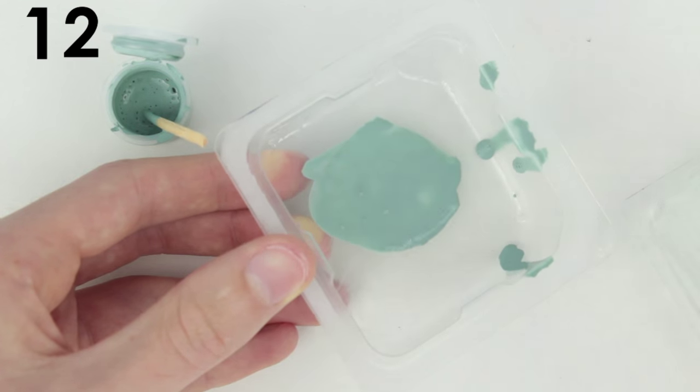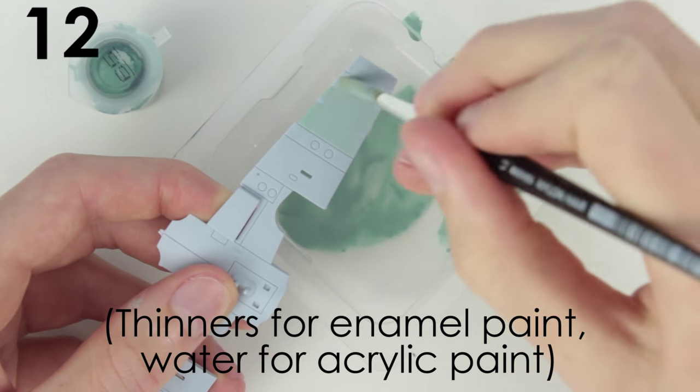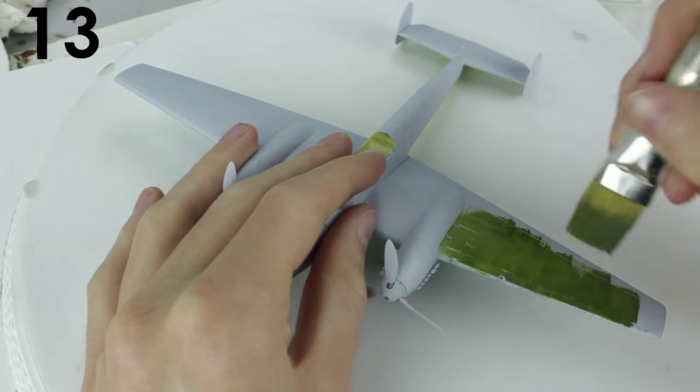Mix your paint with an equal amount of thinners, or to the consistency of milk, to help you avoid getting visible brush strokes. Use the widest brush you have for large areas and try to paint all in one direction — this will minimize visible brush strokes.